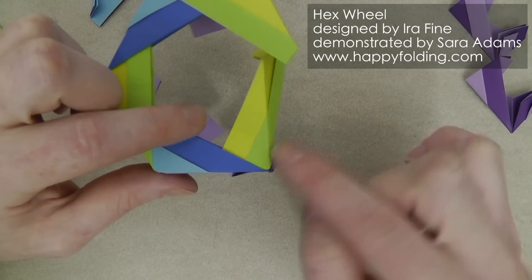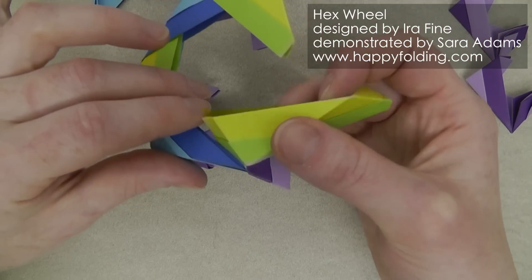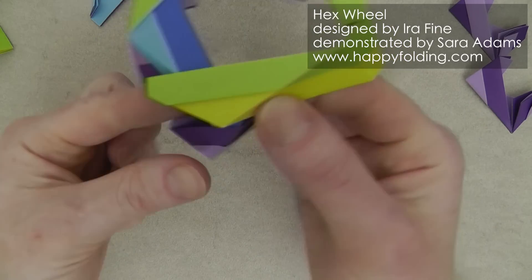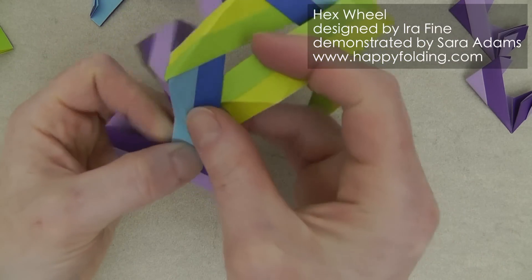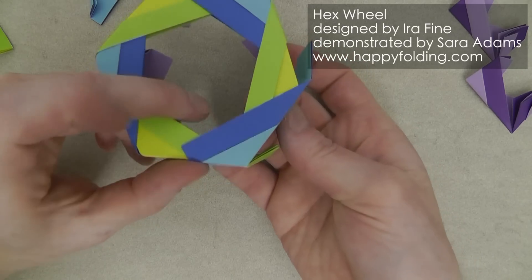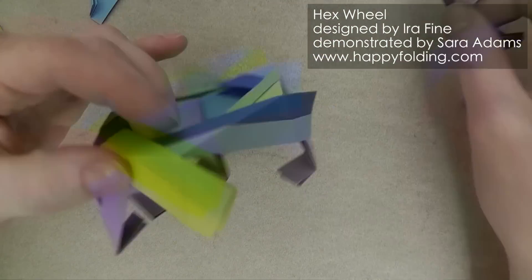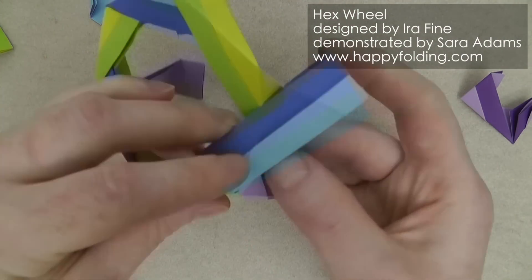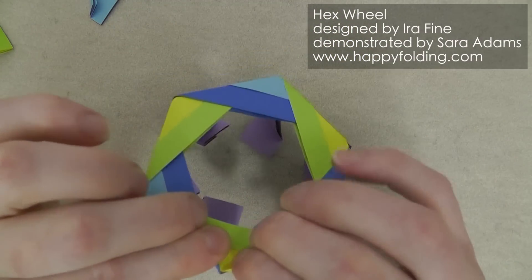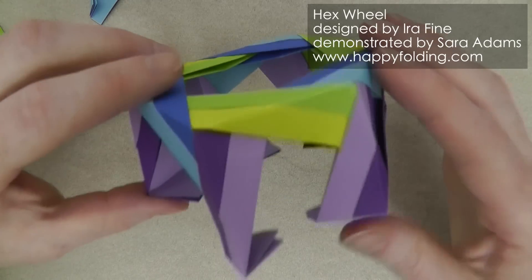Here I made a mistake — can you see this? This is a 90-degree angle; I didn't pay enough attention, so I'm going to remove it, check for the 120-degree angle, and then insert the module the right way. Then the last one. As you can see these fit together nicely. I'm going to insert them now and then the purple ones. Now you can see that nice hexagonal shape and all of the purple modules are already inserted.